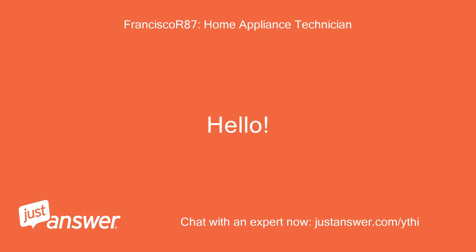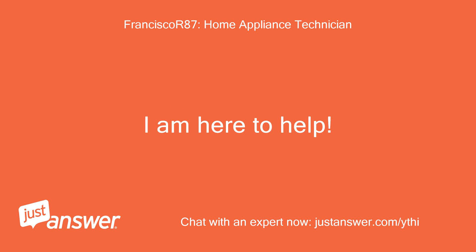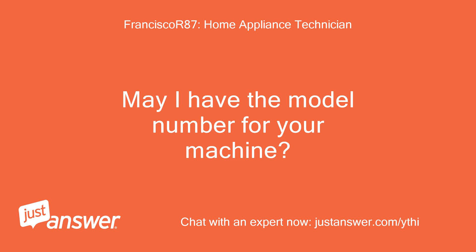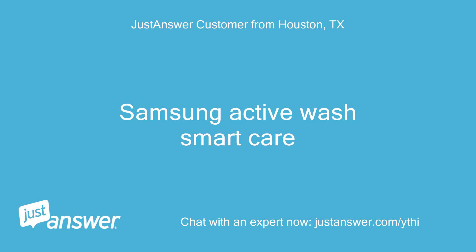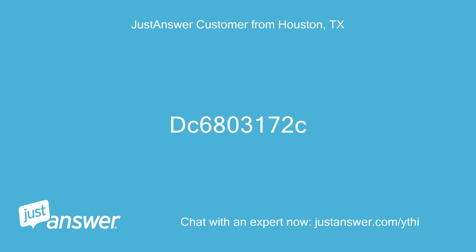Hello. Thank you for using our service. I am here to help. May I have the model number for your machine? Samsung Active Wash Smart Care. On the top load machines, there is usually a sticker inside of the door with a number that signifies the specific model of your washer. DC 6803172C.